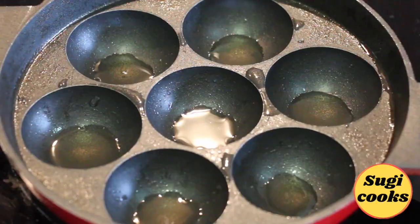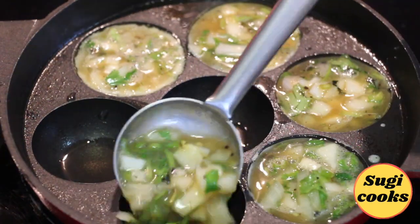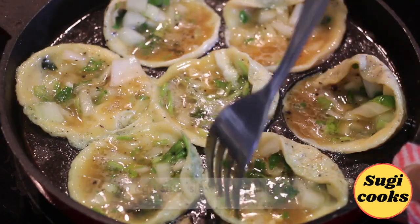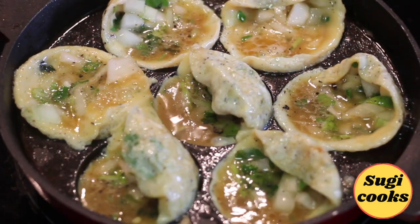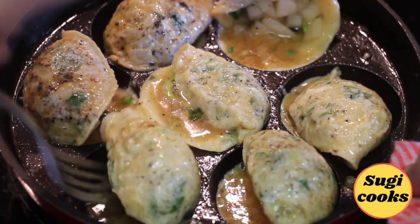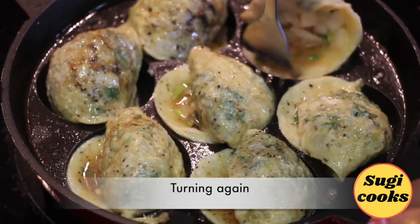Take an apam pan and add a little oil in each hole. Pour the egg mixture carefully into the holes. Cook on medium flame only and do not cook covered, as the egg sets slowly. Turn the eggs — this way you get nice round egg balls. Keep turning the eggs at regular intervals.